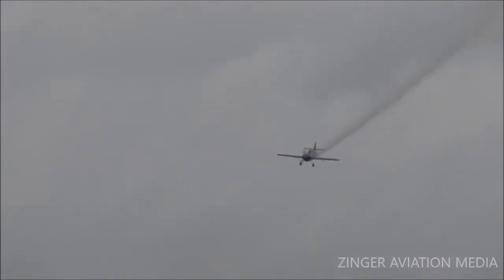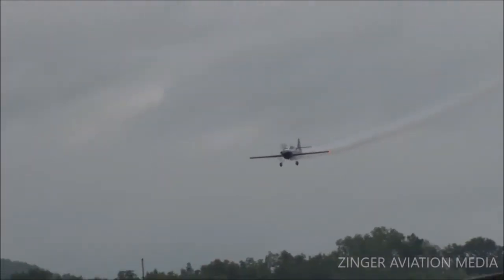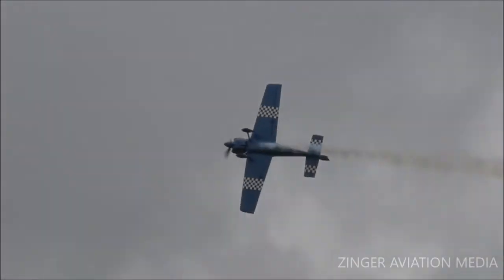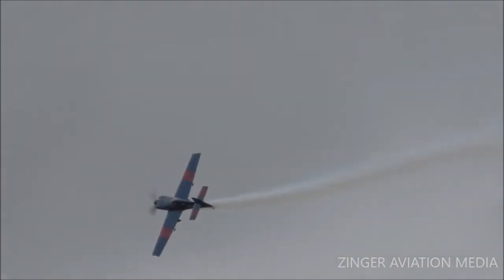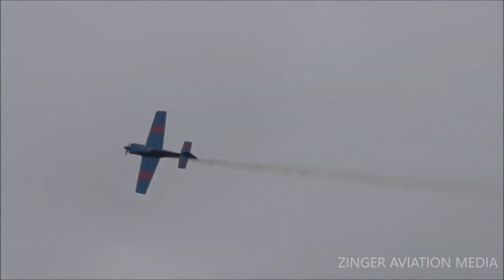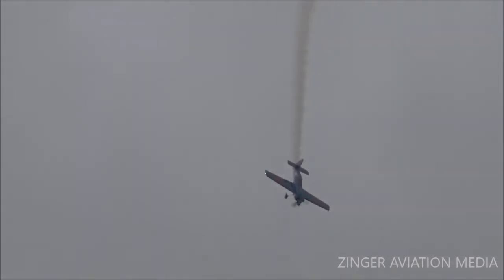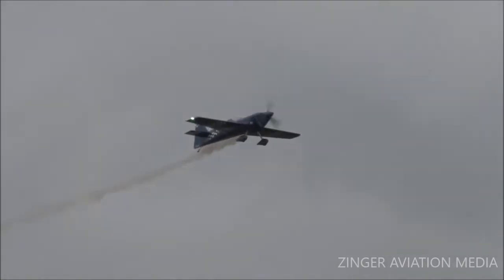Power's up, nose down — right down on the deck comes Scott Francis. That is a 9G pull, pushing him down in the seat nine times his own weight. Blood rushing to his legs. If you don't have what we call G tolerance, you can't handle those things. They practice this, they practice that — they get the G tolerance and they can do it.